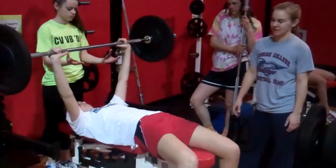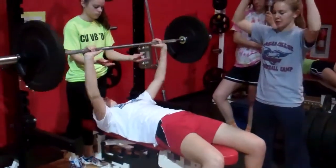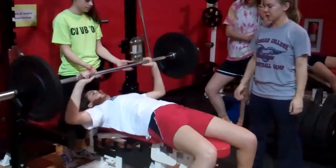This is bench press that Kelly's doing. She's bringing it down to her chest, elbows at a slight angle down. Bring it the whole way down, then pushing up.